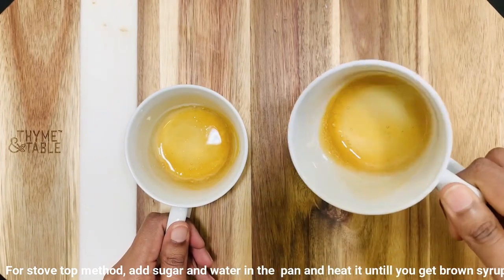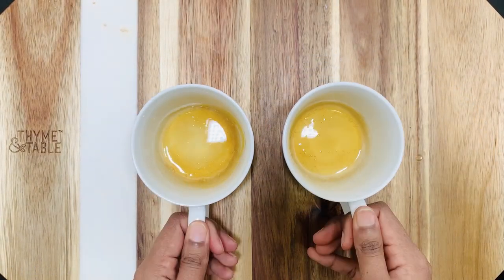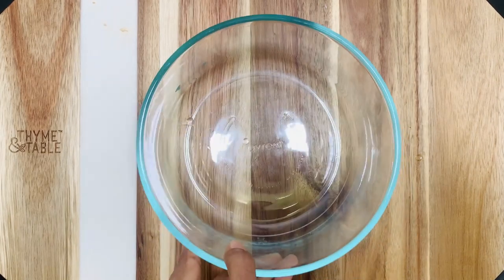If you have a high-power microwave, reduce the timing to two minutes. Spread the sauce evenly on the bottom of the cup and keep the mugs aside.